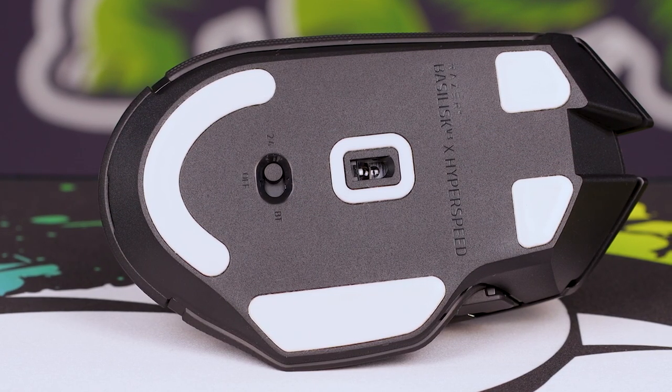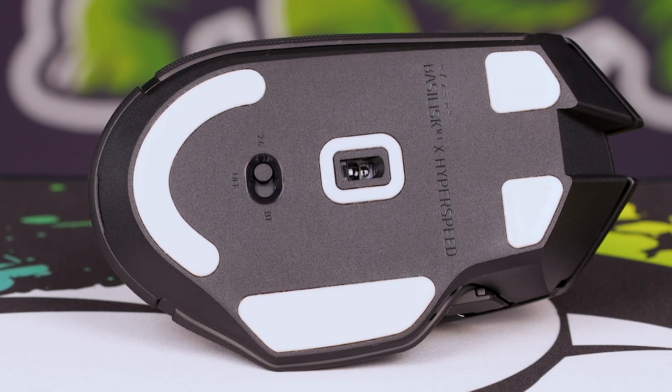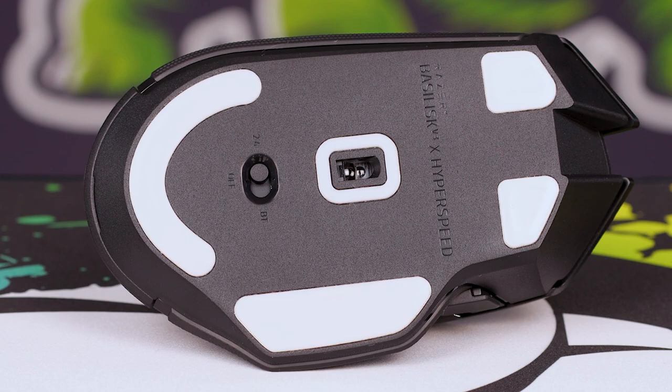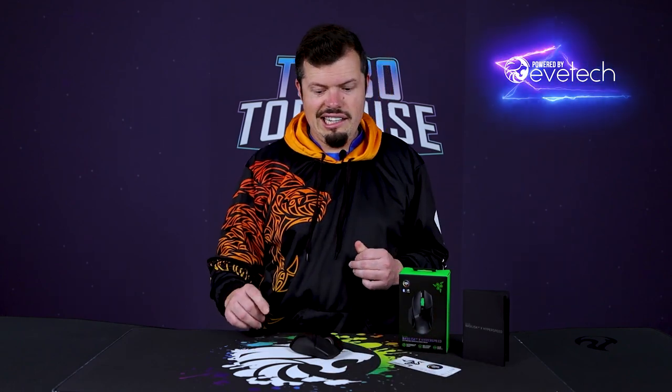The bottom of the mouse is also somewhat improved. They've kept the PTFE feet around the center hole, which I really, really like. It is uber gliddy, to be very honest with you — you can see as I'm skidding it across the mouse pad. She really glides.